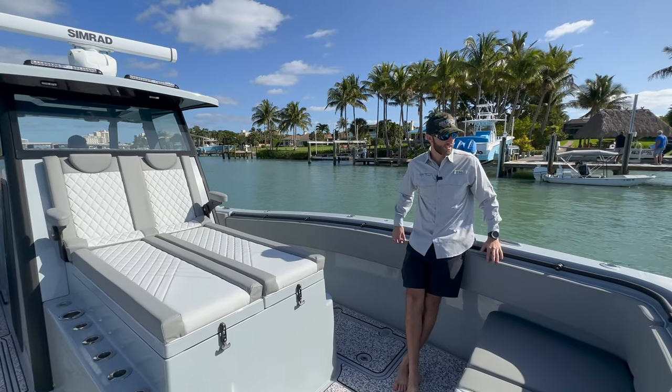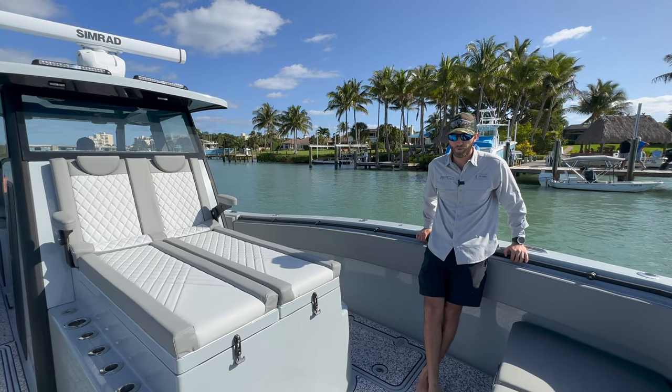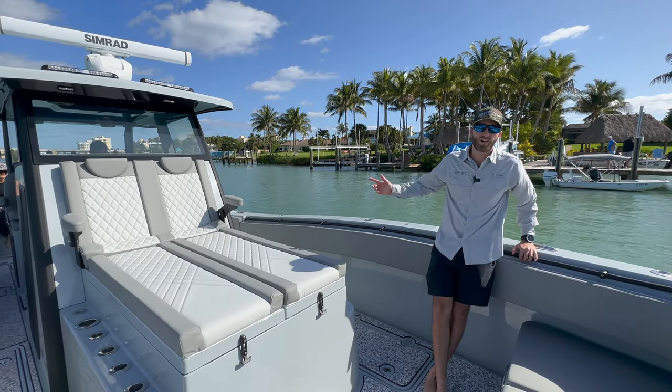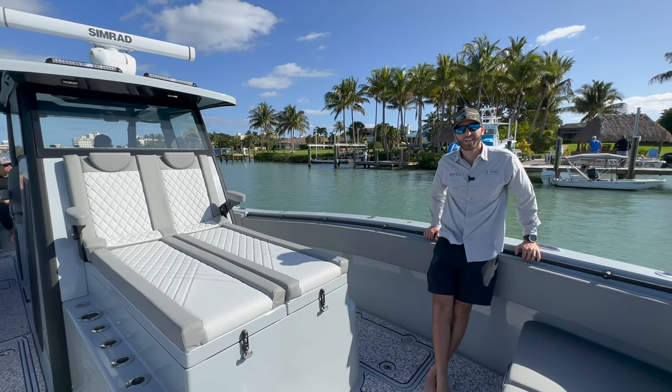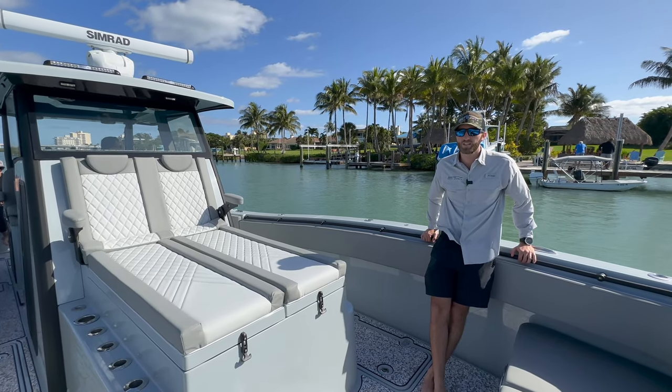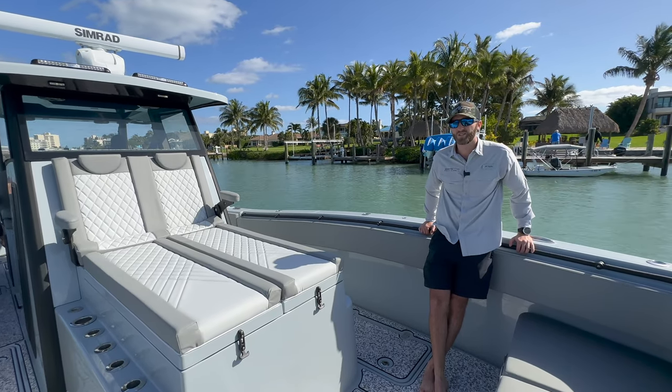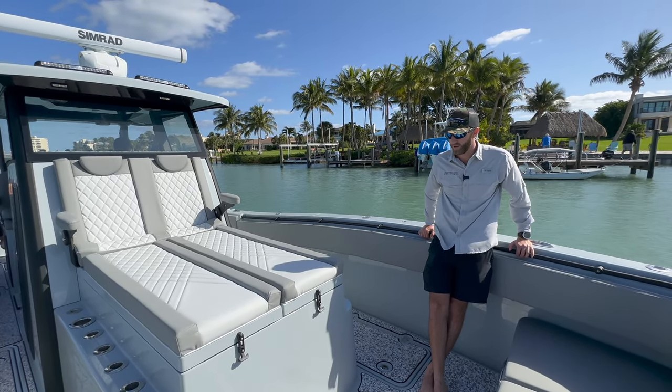Like I said, this is the first of our second generation boats. We're extremely proud of this build. It's going to a great family — Mr. Robert Arrington, aka Deer Meat for Dinner, is going to be taking this boat all over the east coast of the United States, fishing from South Florida all the way up to Maine. We're extremely excited about that.